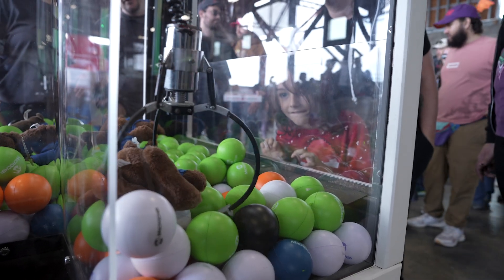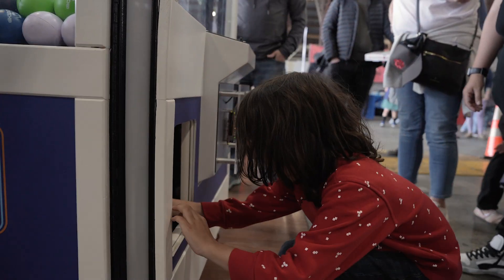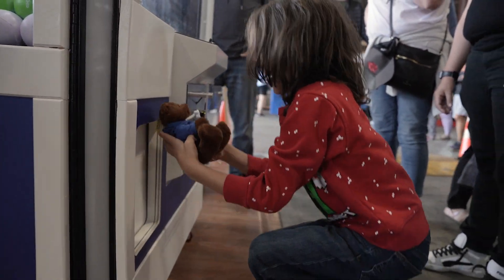Our events team approached me maybe about a year ago wanting to create some sort of demo. So with that we found an old claw machine on eBay. They shipped it to the office and then I gutted all the electronics and in 16 hours I put the whole thing together.